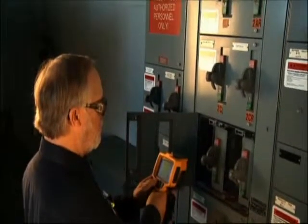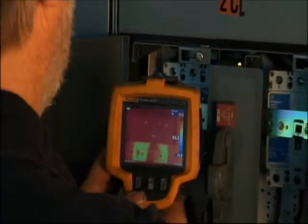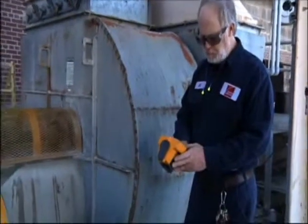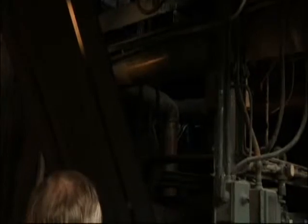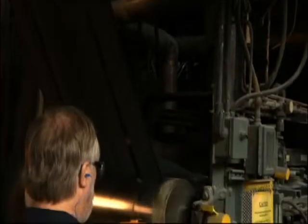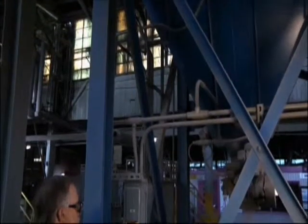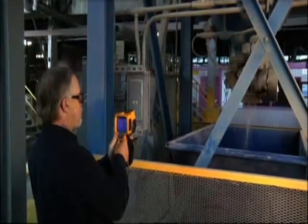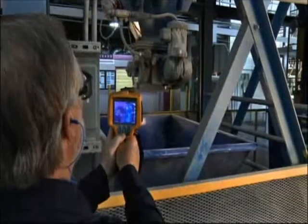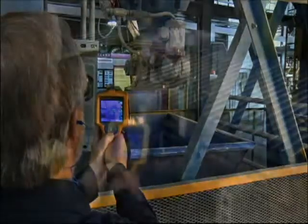A lot of people think that thermal imaging is electrical only. We shoot our motor control panels just like everybody else, but we also use it a lot in the mechanical aspect — looking for misaligned couplings, belts, gearboxes, and motors. You think of motors as electrical, but we're doing an actual scan of the outside which is going to show us whether we have a field that is unbalanced. We're also looking at the bearings in that motor. So I'd say it's a good all-around instrument across electrical and mechanical.